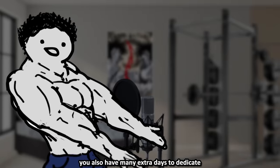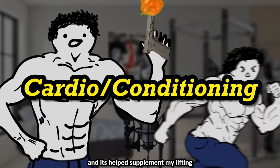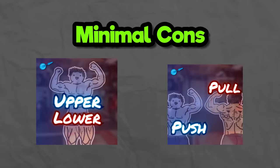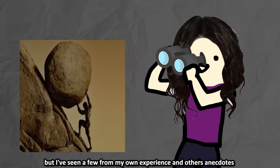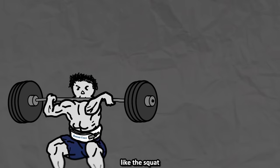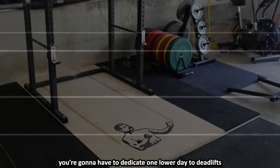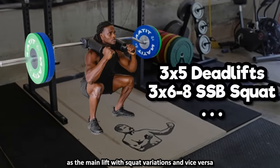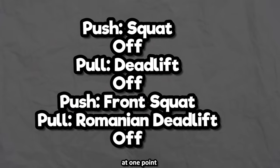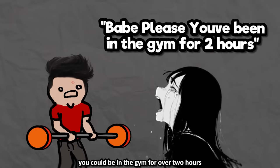With full-body and upper-lower you also have extra days to dedicate to other types of training. With my 4-times-a-week split I train cardio and conditioning on rest days, which has helped supplement my lifting. The time efficiency and recoverability are great, just like with full body. First con: if you're not doing a push-pull split, it can be hard to hit 2-times-a-week frequency on main compound lifts like squat, bench, deadlift, or overhead press without pairing them awkwardly on the same day. With push-pull you still have one back-to-back session to be careful about. Last con: sessions can still be fairly long, especially with high volume — you could be in the gym for over two hours.